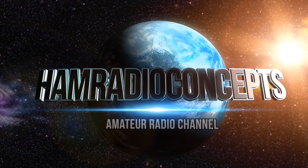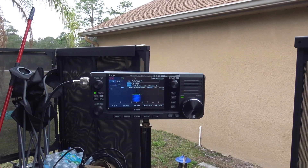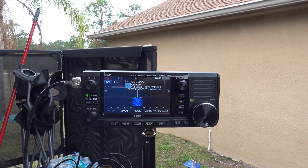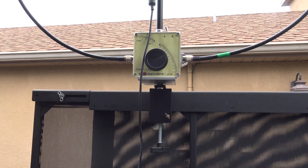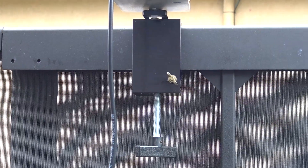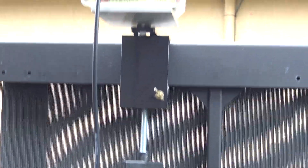Hello everyone, KJ4YZI, Ham Radio Concepts. I've showed the Chameleon F-Loop and used it a lot, but what I never showed you was this little mount that I have here that Chameleon actually makes. This is a balcony slash rail mount.